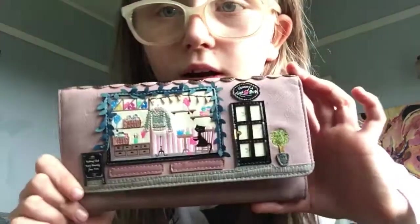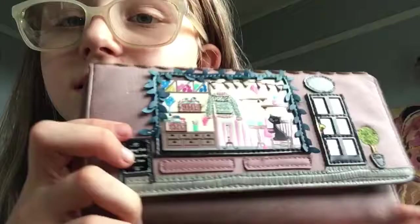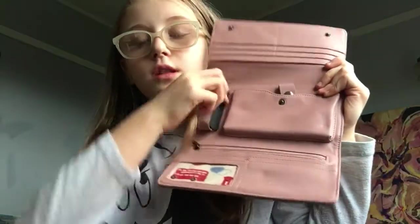Hey guys, welcome to another video! Today I'm doing a review on my new purse. It's a designer one — we got it from the dump shop, not the actual dump, we didn't just pick it up. It's designer, this would have been $500 new. Bargain! It has a phone pocket and lipstick holder.